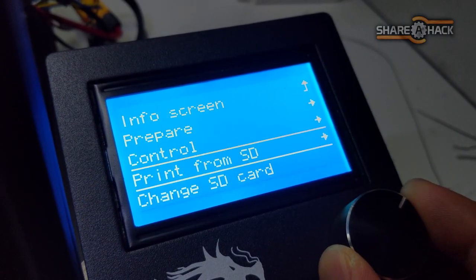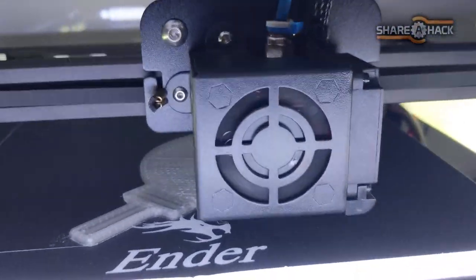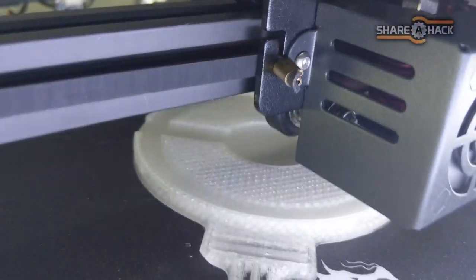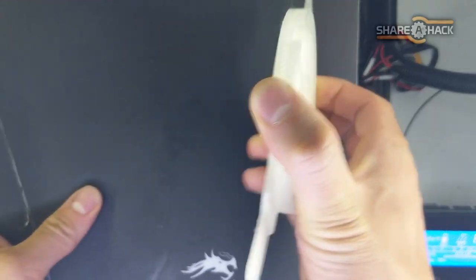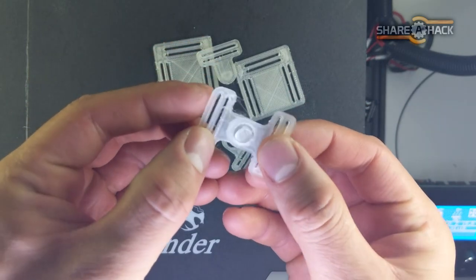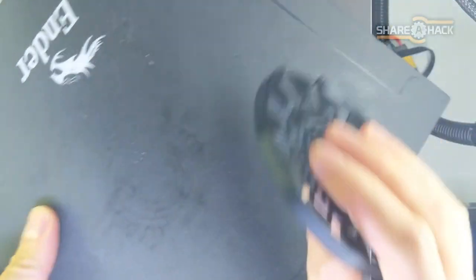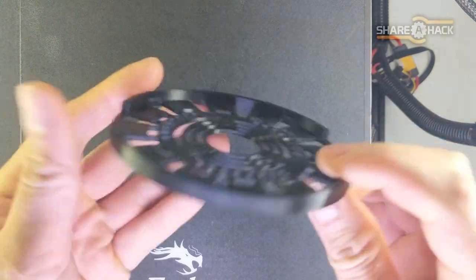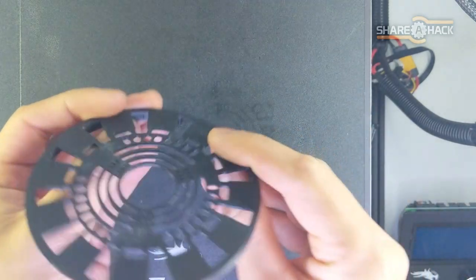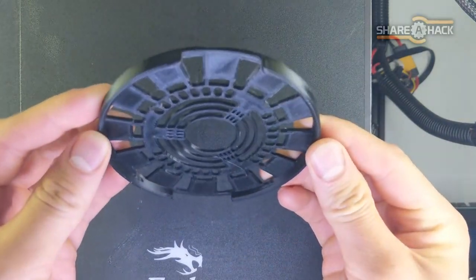Now we're ready for printing. I used black filament for the faceplate to block the light. Blue filament would work well too and might even help give it a nice bluish glow. You could also just paint over the transparent filament to make it opaque.